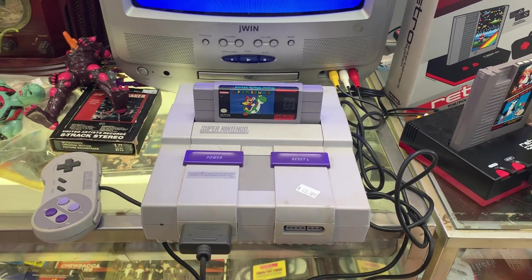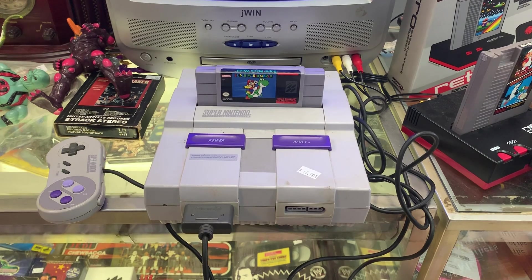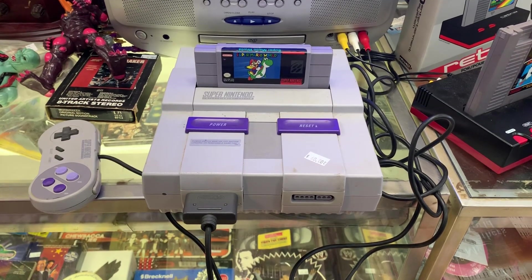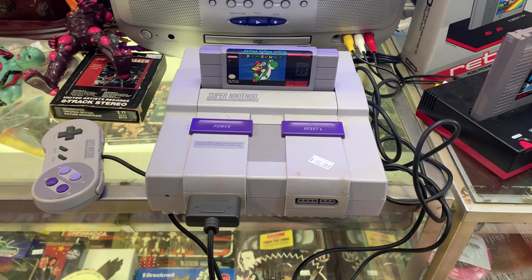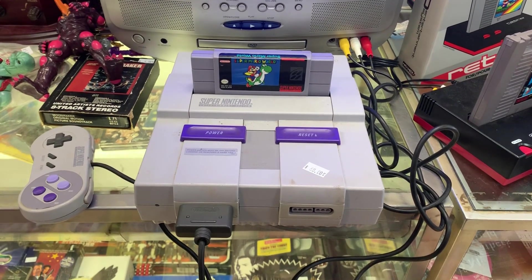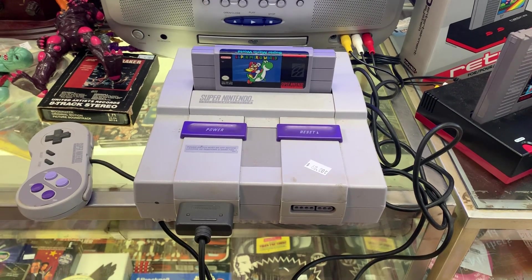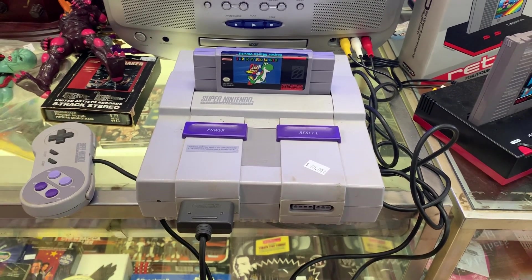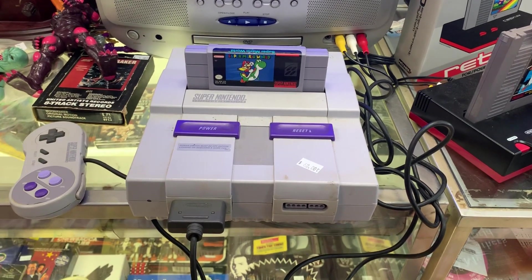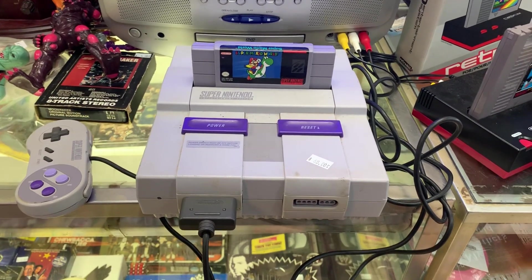Hi and welcome to the Starship Review. Today we are going to take a brief look at the Super Nintendo. First of all, I want to say sorry I haven't made a whole lot of videos in the past year, but hopefully this year it'll change. I have my own shop now and I'll be dedicating a lot of time to it, so let's get started.